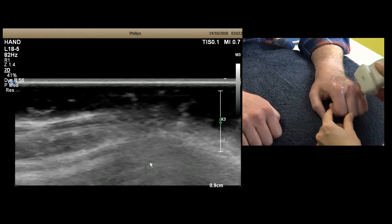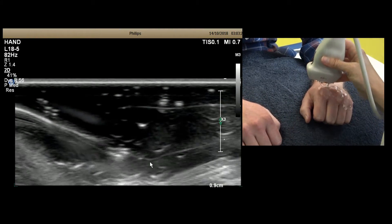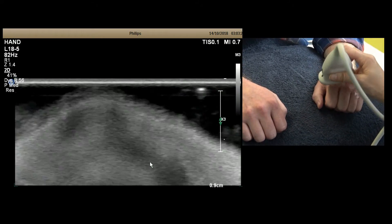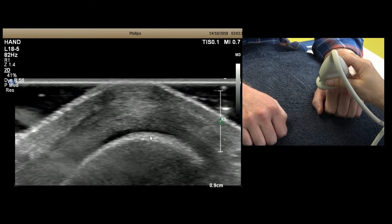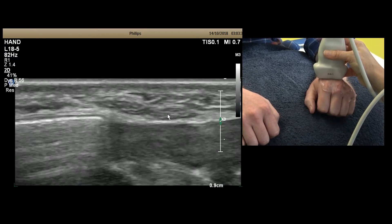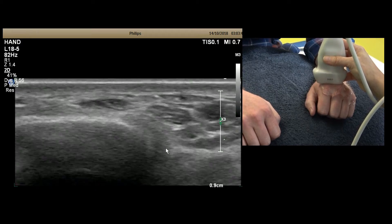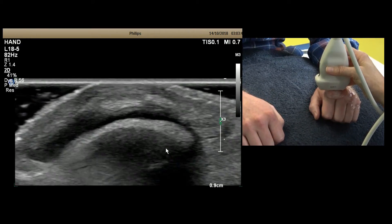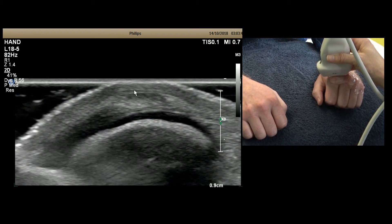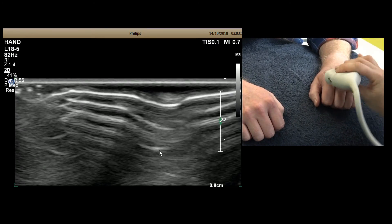Bear in mind that when assessing the index finger there are two tendons to assess. Keep a big pile of gel there as a standoff, and as you go back up the dorsal hand you can see both tendons — one here and one here — coming down, blending into the extensor hood. The sagittal band is here underneath and also wrapping over the top of the tendon. That's the boxer's knuckle assessment.